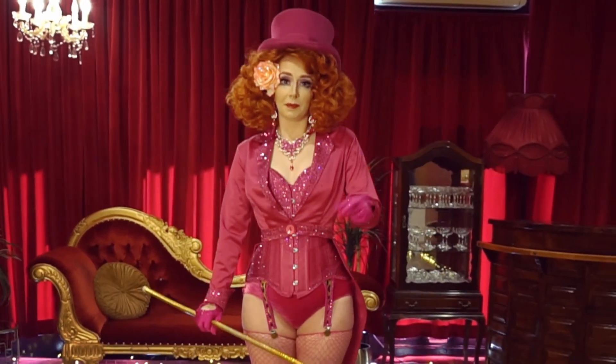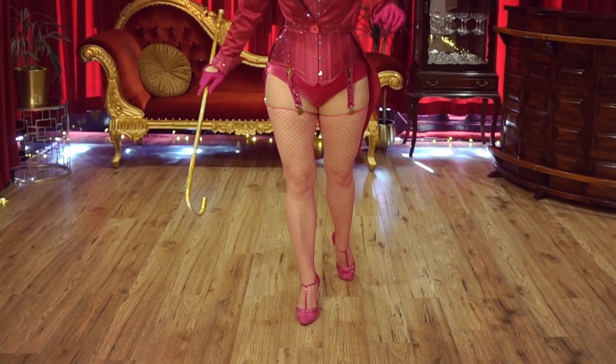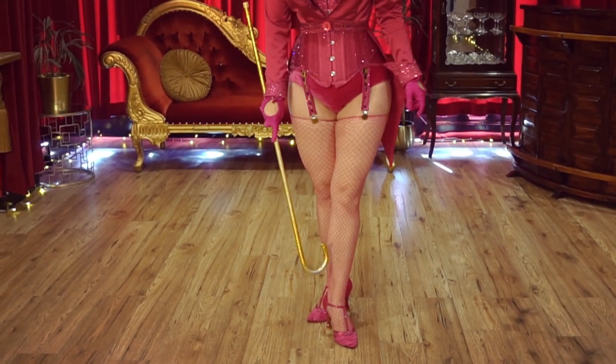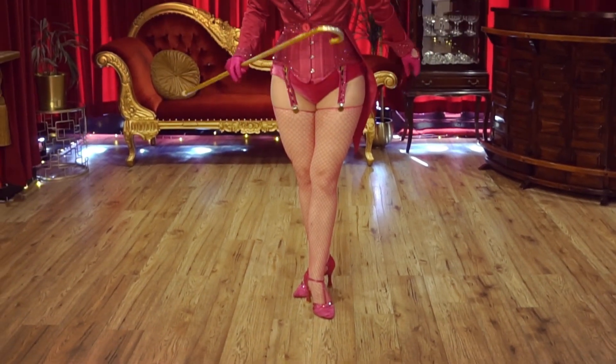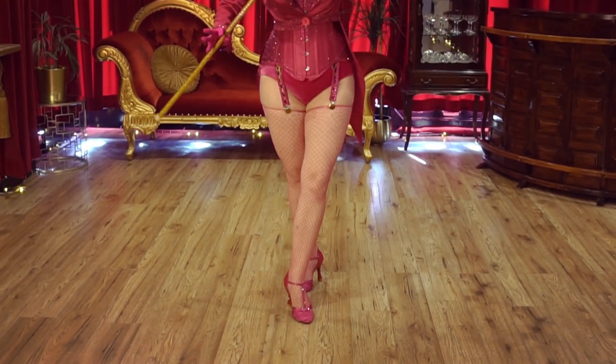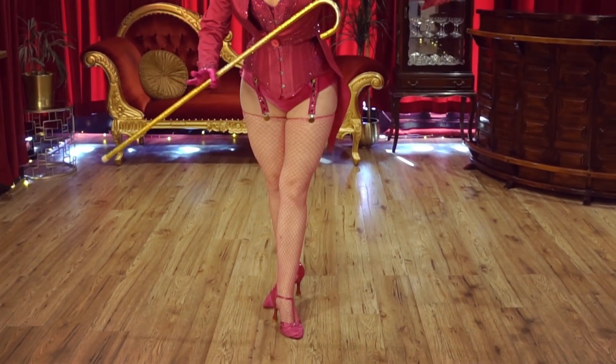Now let's build it on up. So instead of stepping together, we're going to go left foot back, then step in front. Right foot forward, step behind. So it's a bit of a cross. We go back, in front, right, behind — back, in front, right, behind.